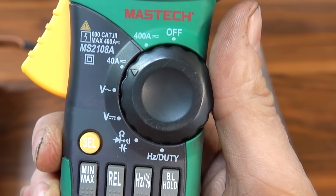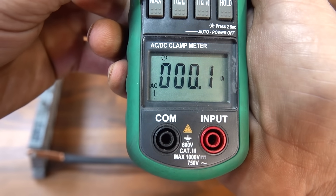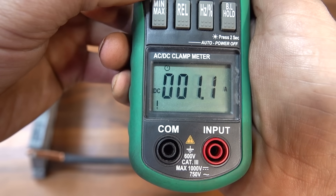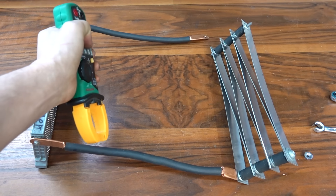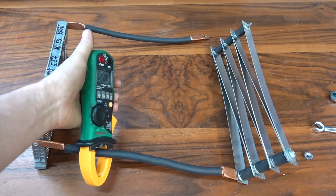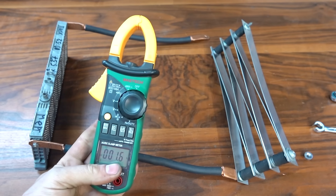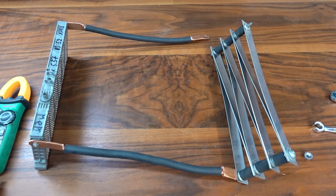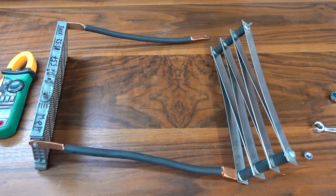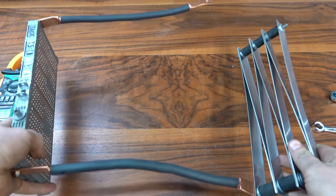Здесь диапазон 440 ампер. И есть AC и DC. DC — это постоянный ток. Вот и всё. Вот так закусываем один из проводов и будет показываться ток. Конечно, 400 ампер мне уже маловато, честно говоря. Мне бы до 1000 ампер. Но что-то не подумал я раньше об этом. Ссылочка в описании. Я хватаю систему и мы идём на улицу её тестировать.